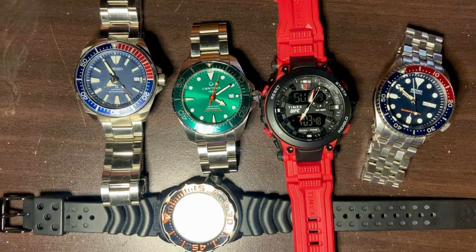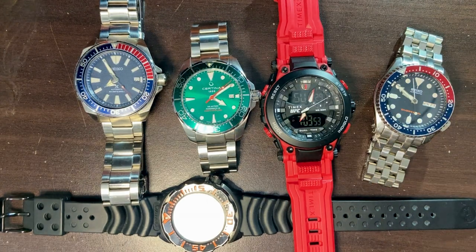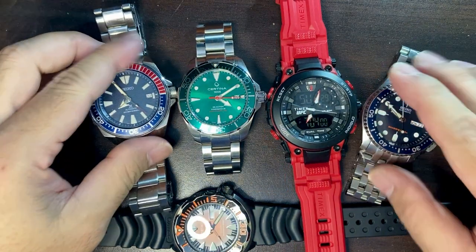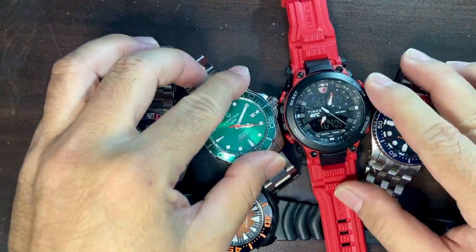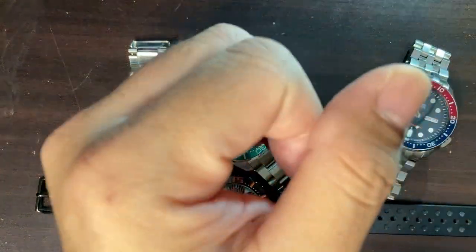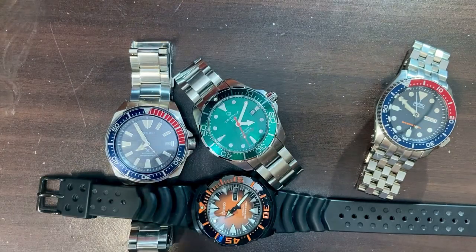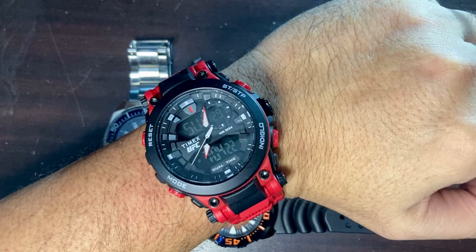Let me open all the lights and finish up. This is a bit of a long video — almost 15 minutes — sorry about that. I don't know how to edit videos, I just post them. So that's it about this Timex UFC collaboration TW5M53000. Thank you so much for watching — I'll see you again on the next vid, bye bye!